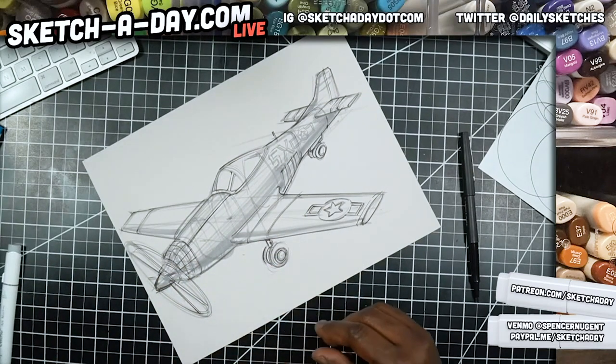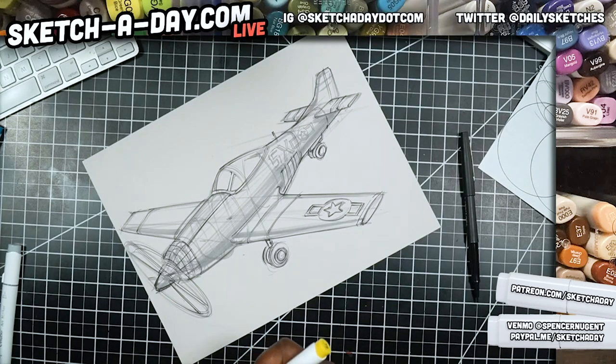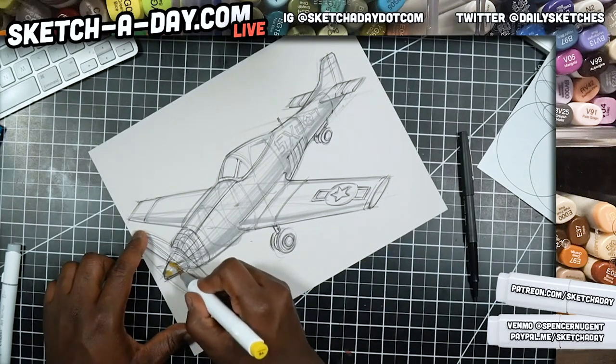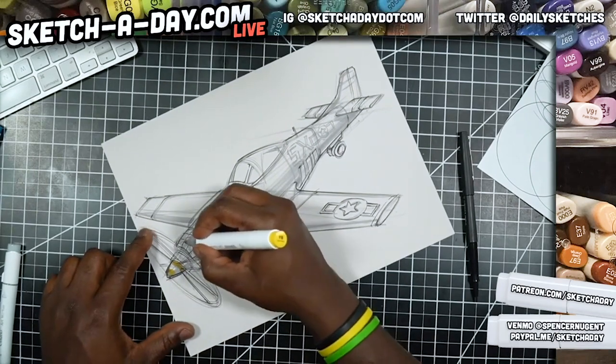On Alex's plane he has yellow on the nose tip, so I'm going to try and mimic that. I don't know how well it'll show up — yeah, it's not showing up too well, but there are a couple of things I can do to boost this.